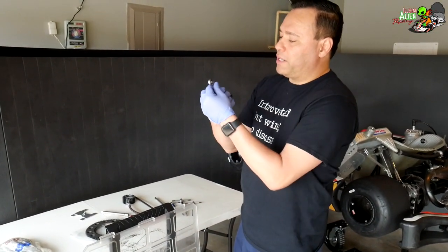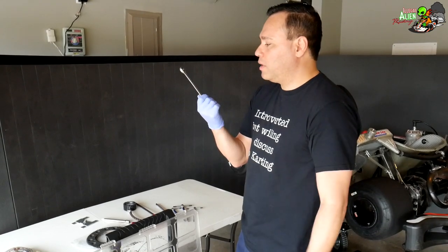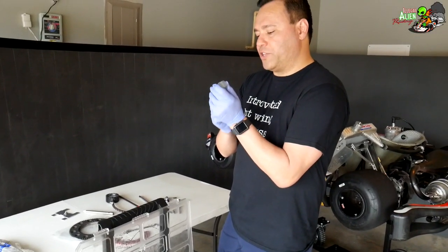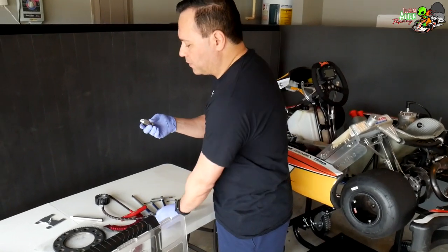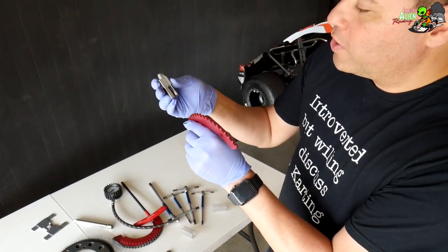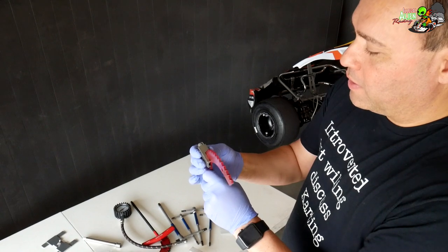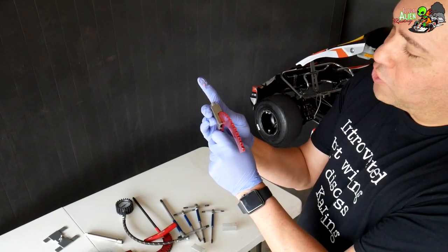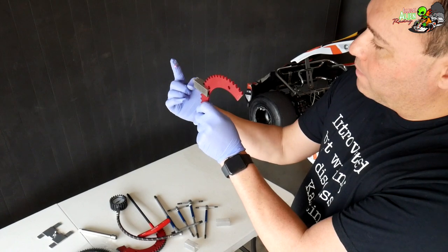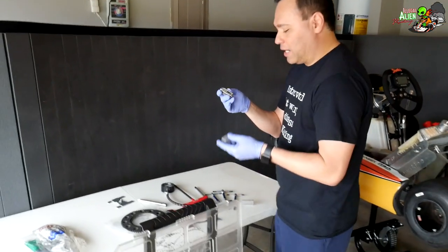I also have an extra 10mm wrench with a ratchet feature, which makes life a lot easier. I've got this little laser tool to help make sure the rear sprocket on my LO206 is lined up with the front sprocket on the clutch. You slip it onto the rear axle, it turns on, and the laser points to the front sprocket so you can verify alignment. You don't have to have it, but it's a handy little tool.